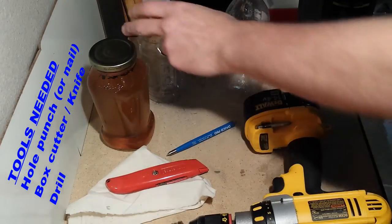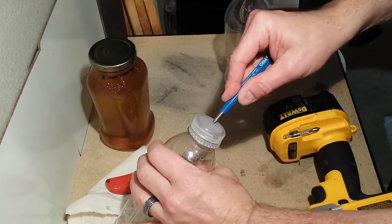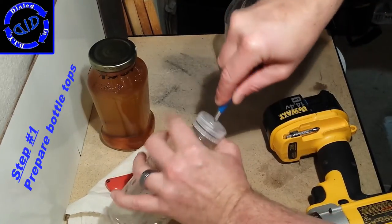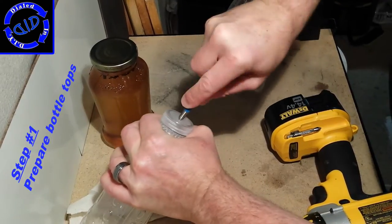A hole punch or a nail of some kind really makes it much easier to start drilling on plastics like these plastic tops. It's a good way to start. You can prepare the bottle tops by making a little hole before you apply the drill.